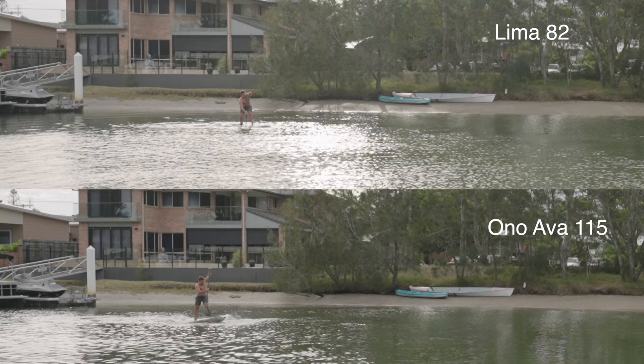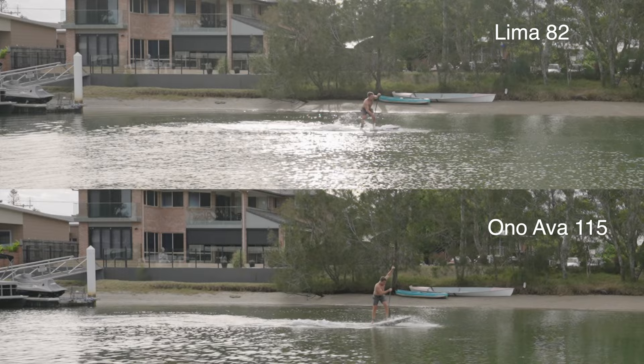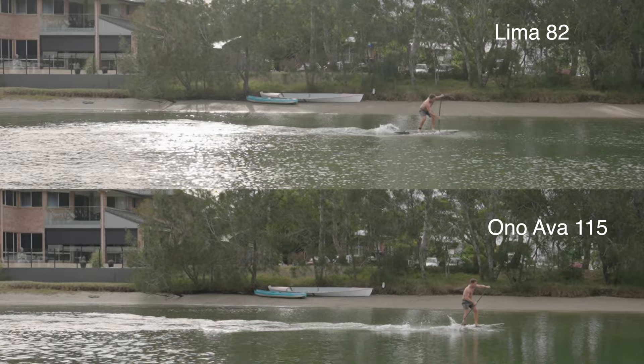When we compare the two, the acceleration is notable. Despite being further left of frame on the Ono Ava, I catch up to where the Lima was fairly quickly. The large blade size seems to translate to more acceleration as expected. If I'd used better technique, I do think the Ono Ava would have outperformed the Lima.